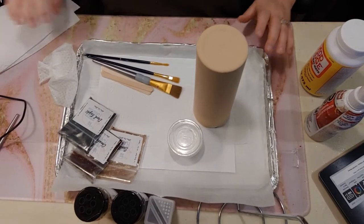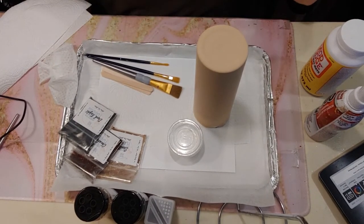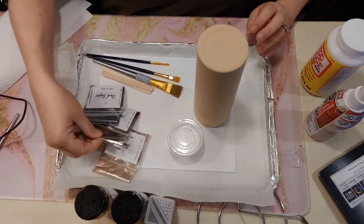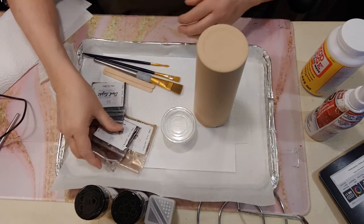Hello everybody, I'm Susie with the Frazzle Flamingo and today we're going to use our leopard kit. We're going to do a glittered leopard cup.